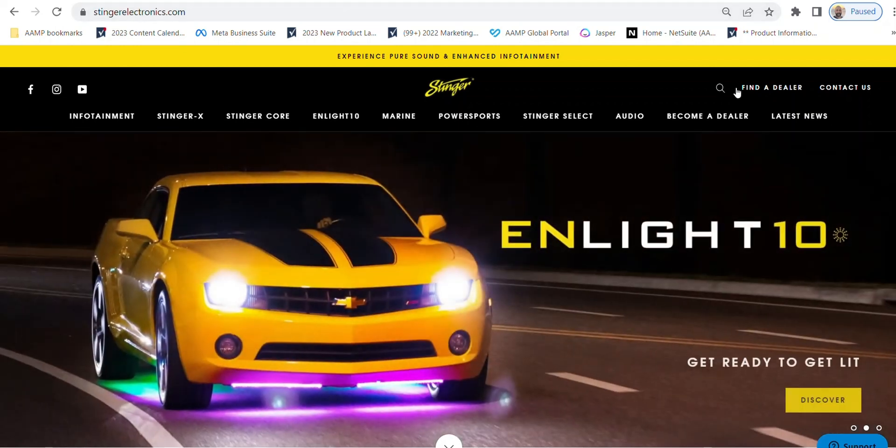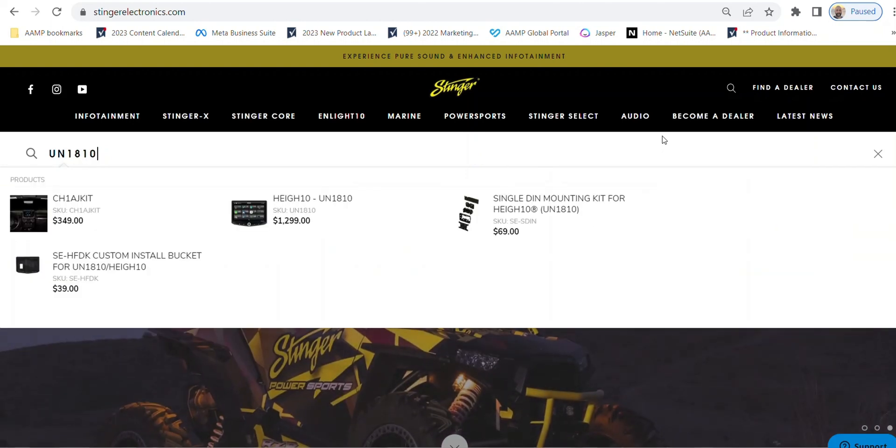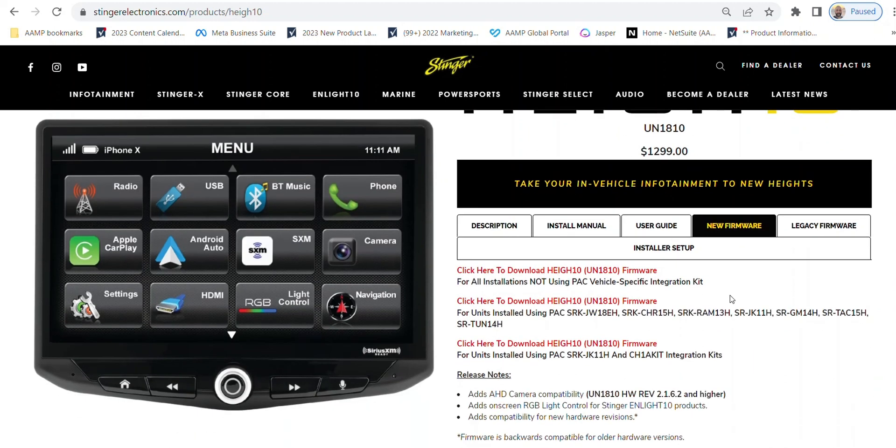First, jump on the internet and visit stingerelectronics.com. Click on the little magnifying glass icon in the upper right corner and search for UN1810. Click on the one that says Heighten UN1810. This will load the Heighten's product page. Click on the fourth tab, which is called New Firmware. Now we can see three different firmware versions. All are current, but designed for specific applications.